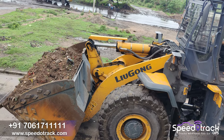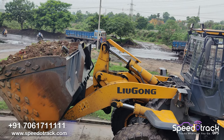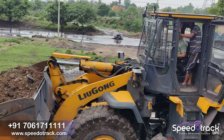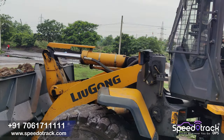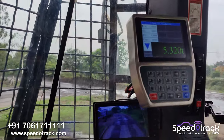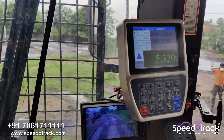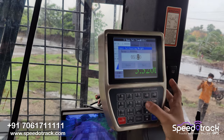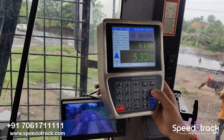The load in the bucket is equal to the difference between the two weigh bridge readings. Now we have to weigh the material and then calibrate with our device. The load is 5,160 kg. We have calibrated our device and will repeat this step 3 to 4 times for better accuracy.